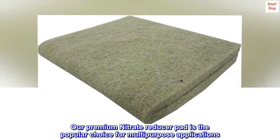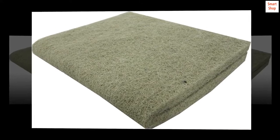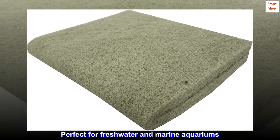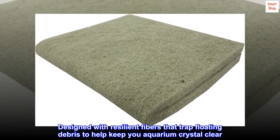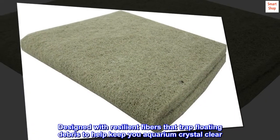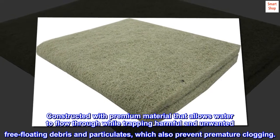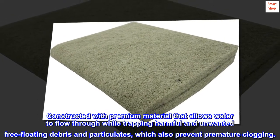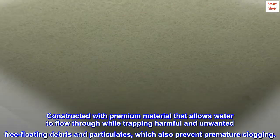Our premium nitrate reducer pad is the popular choice for multi-purpose applications, perfect for freshwater and marine aquariums. Designed with resilient fibers that trap floating debris to help keep your aquarium crystal clear. Constructed with premium material that allows water to flow through while trapping harmful and unwanted free-floating debris and particulates, which also prevent premature clogging.